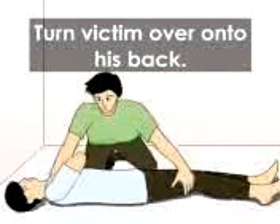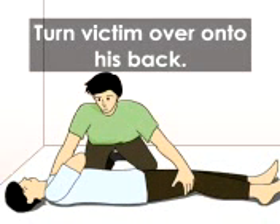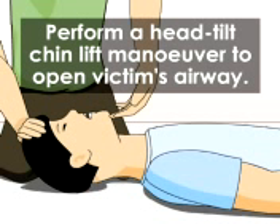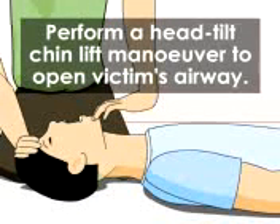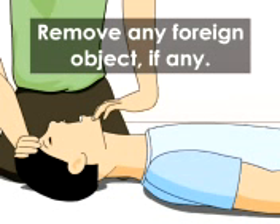Turn victim over onto his back, supporting his head, neck and body in the process. Perform a head tilt chin lift manoeuvre to open the victim's airway. Pull chin down to observe and remove any foreign object in his mouth.